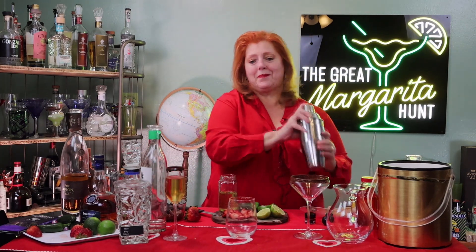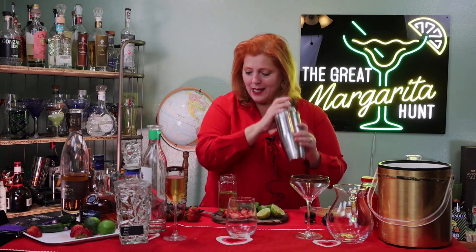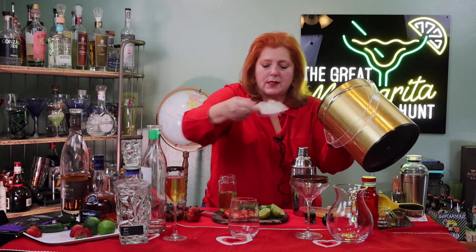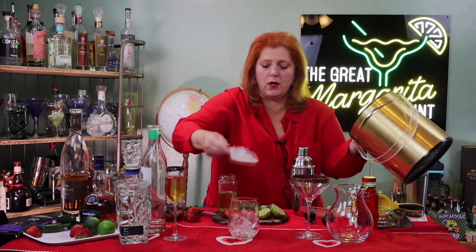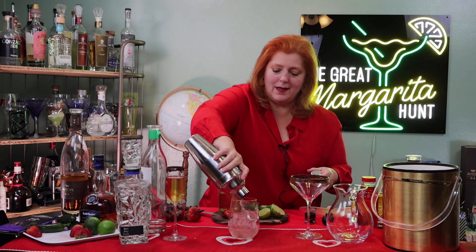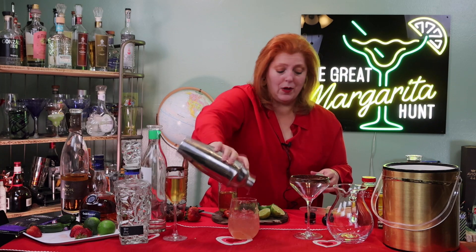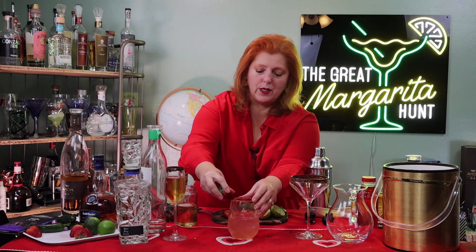We have our strawberries, our jalapeños, and our jalapeño simple syrup. I'm shaking this — not even touching the table, that's a good shake. I'm going to put some ice in my glass for the jalapeño strawberry margarita and strain this over the top. If I wanted this to show up red, I could put some red food coloring in this. I'm going to put a little strawberry slice on the top, right on top of that tajin. I'll try that one in just a moment.